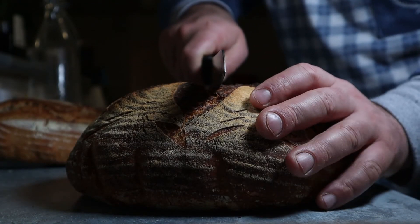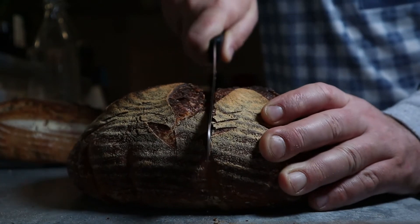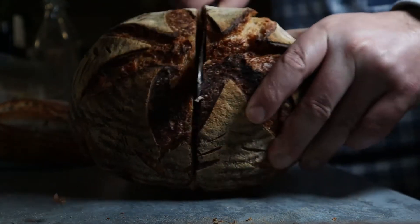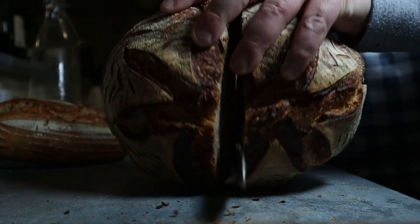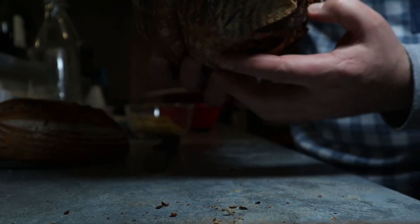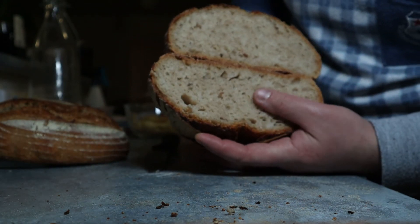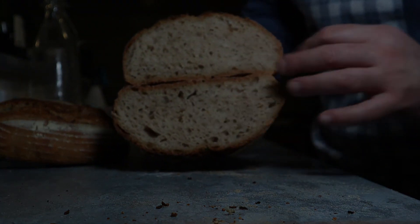Here we go. Let's see it. How are we going? It's a sourdough. Super moist. Super moist. Thank you.